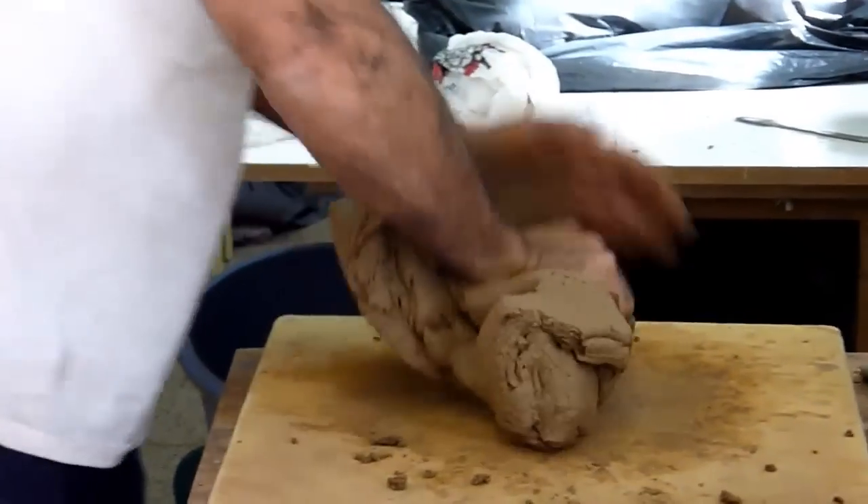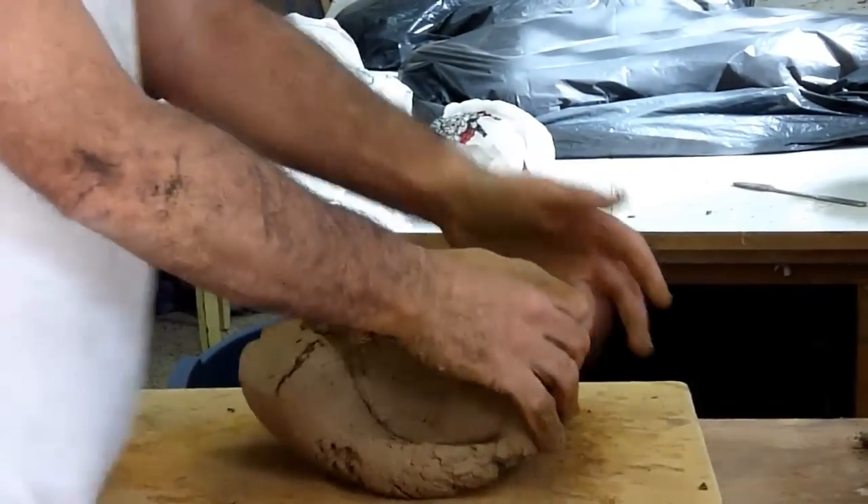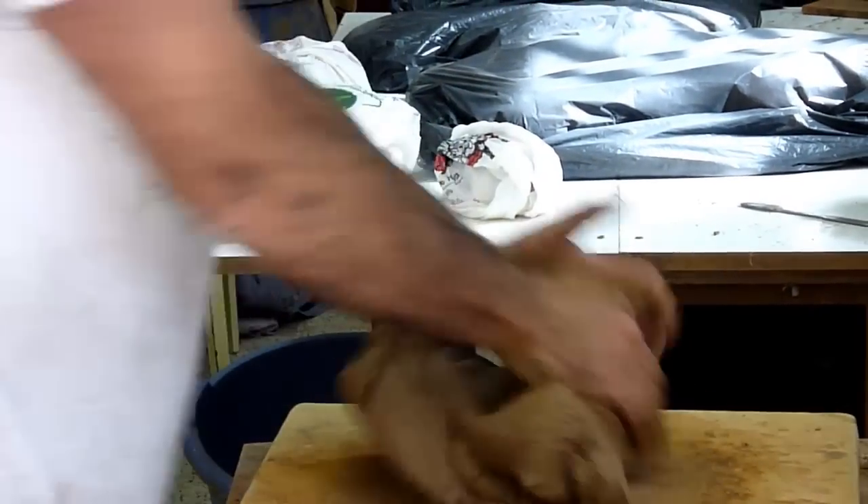When the mixture is prepared, I knead one final time before the shaping of the vessel begins. This process is called sawbar.